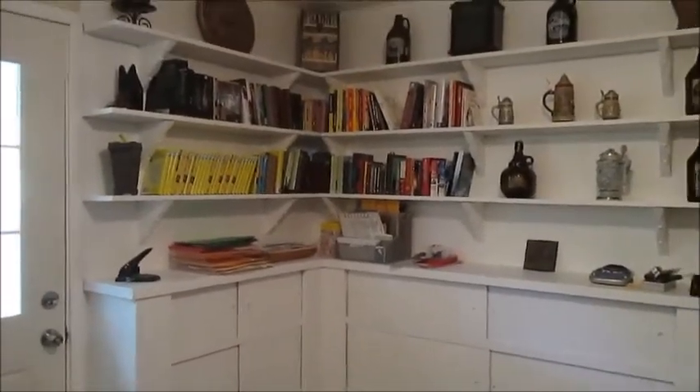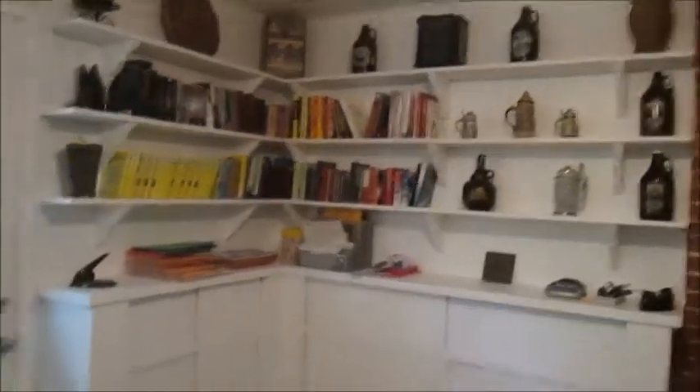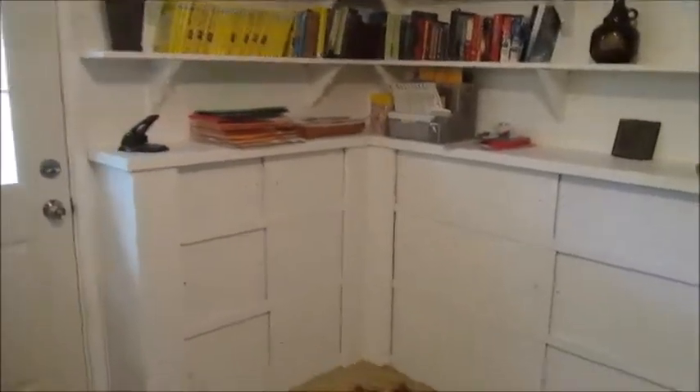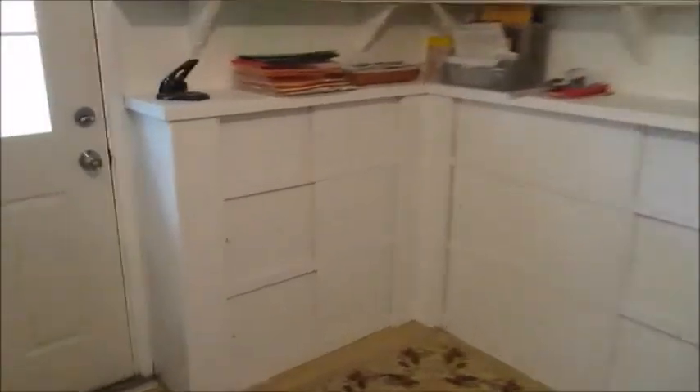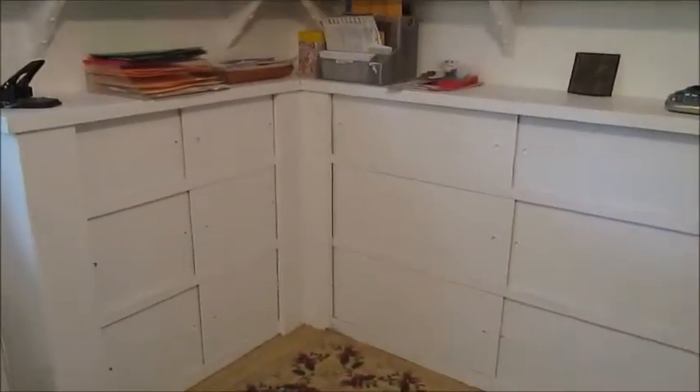Tell me what you think in the comments below — if you like the brown better or do you like that better with the white, all white. So that is the new cabinets. We used the Behr Ultimate because it has the primer built in. It's a really nice primer. I had already done the white, but it was brown before and it's white now.